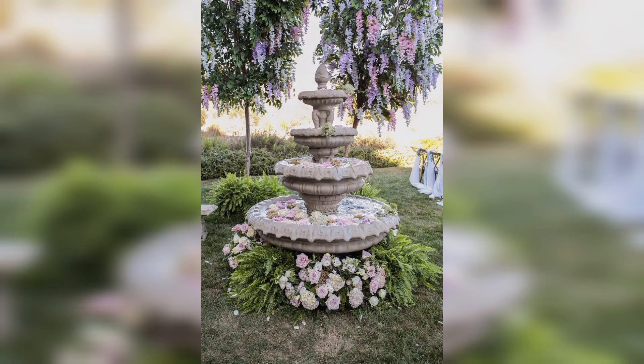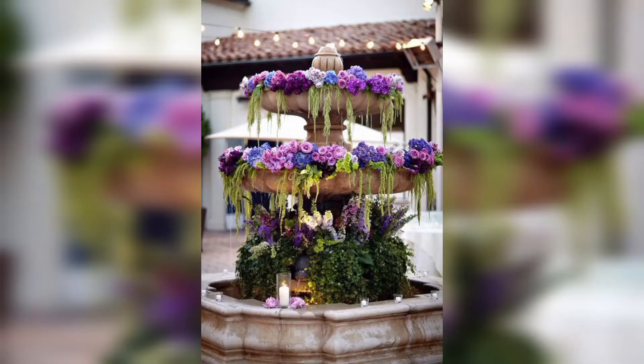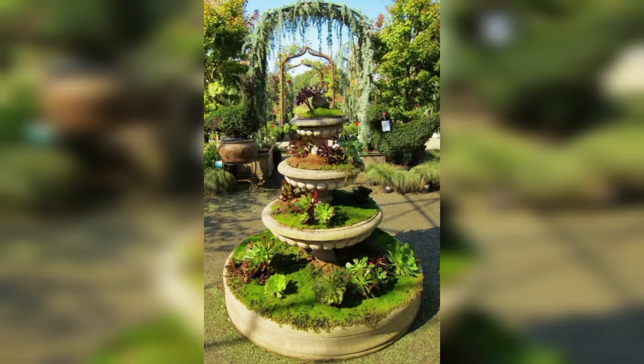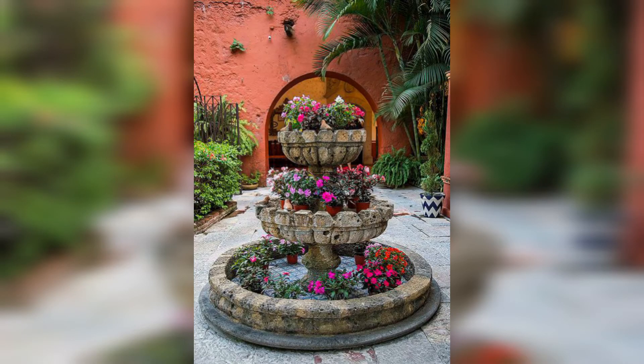How are you all? I hope my viewers are doing well — God bless you and always be happy. In this video you will see many different and unique designs for garden plant fountains, providing you gorgeous and trending garden plant fountain ideas. So friends, don't skip the video — watch it from the start, as these designs are so stunning and unique.